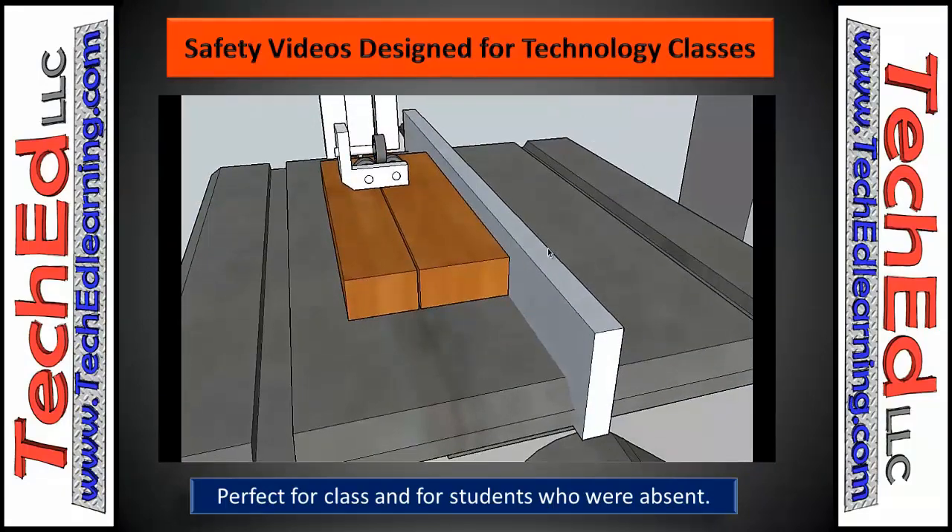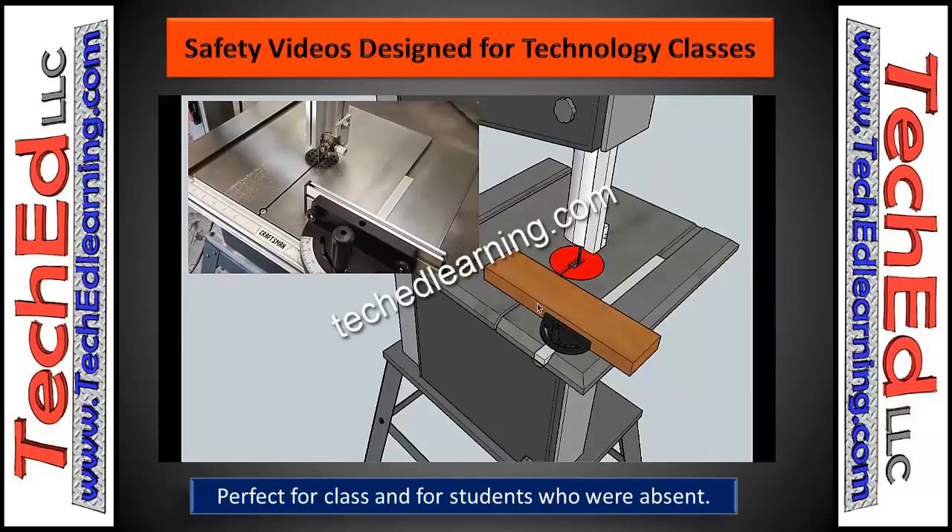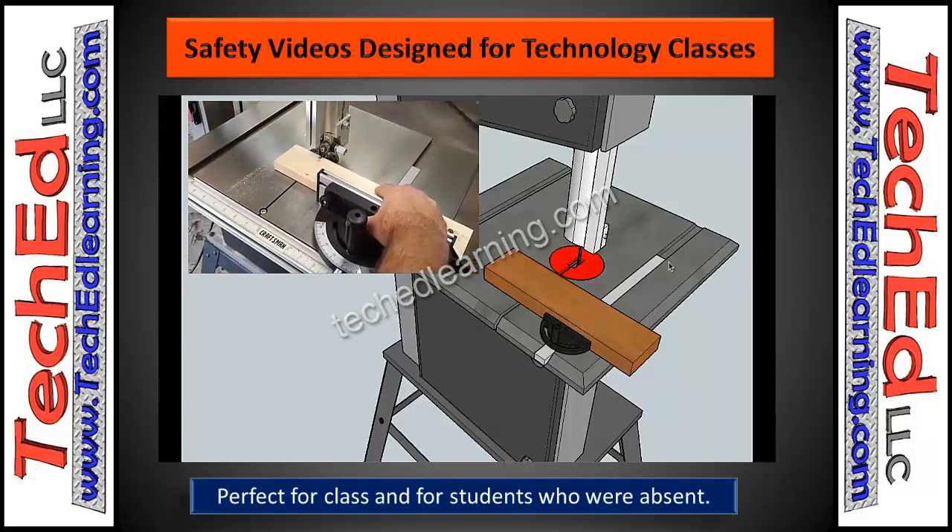These videos are perfect for times when students are absent. Say they miss a bandsaw lesson — you don't have to reteach it. You can show them the video and then just give them a quick tour of your specific machine in your classroom and how to use it.